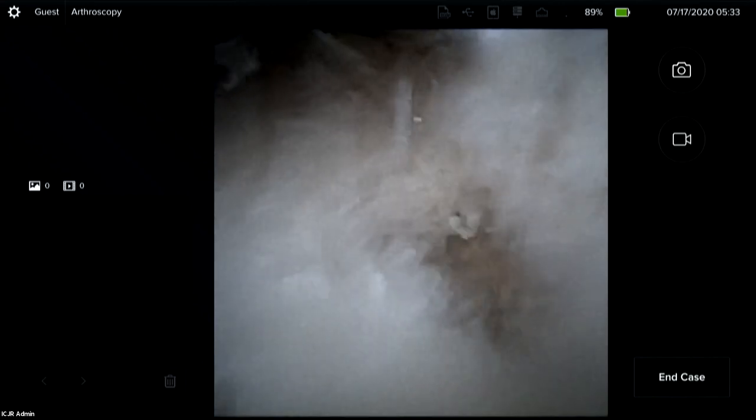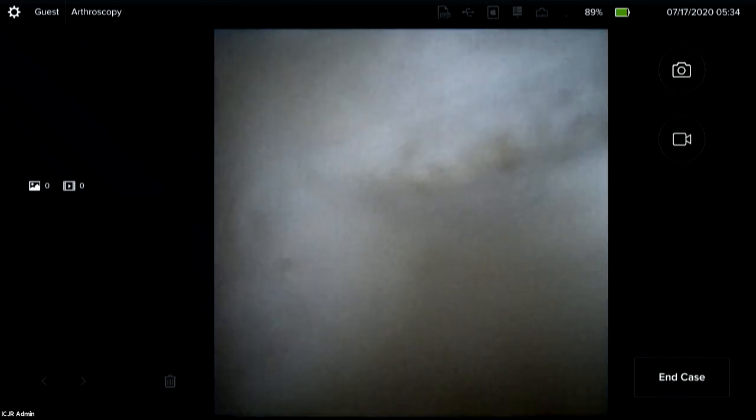Here is the foveal TFC tear. I'm maneuvering my probe there — you can see the TFC is mostly detached from the fovea. This patient also has a central perforation of the TFC, which would be more of a degenerative tear.